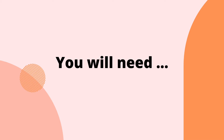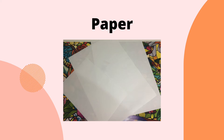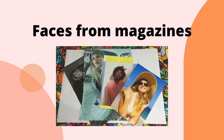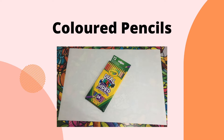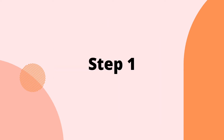You will need: paper, a pencil, an eraser, a glue stick, scissors, and pictures of faces from a magazine or newspaper. Then decide on any of the following: paint, colored pencils, or pens. I used a selection of marker pens, gel pens, biro, and gold and silver markers.